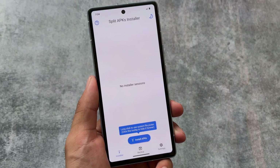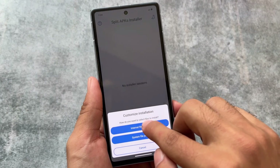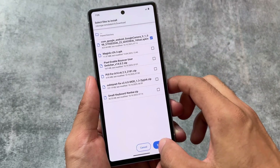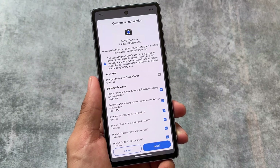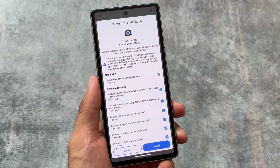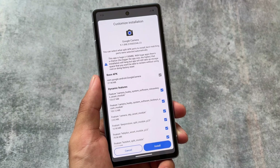For Pixel device users, here's how to install it: download the Split APK Installer from the Google Play Store, which is free. The download link is already in the description. Click install and you're done. I hope you liked this — if you're excited for your GCam port, let me know in the comments. Thanks for watching, goodbye!